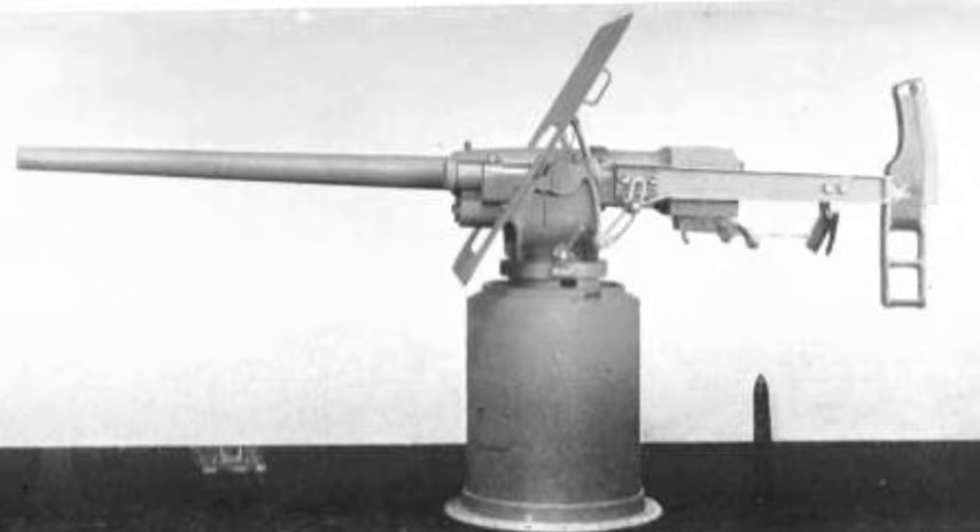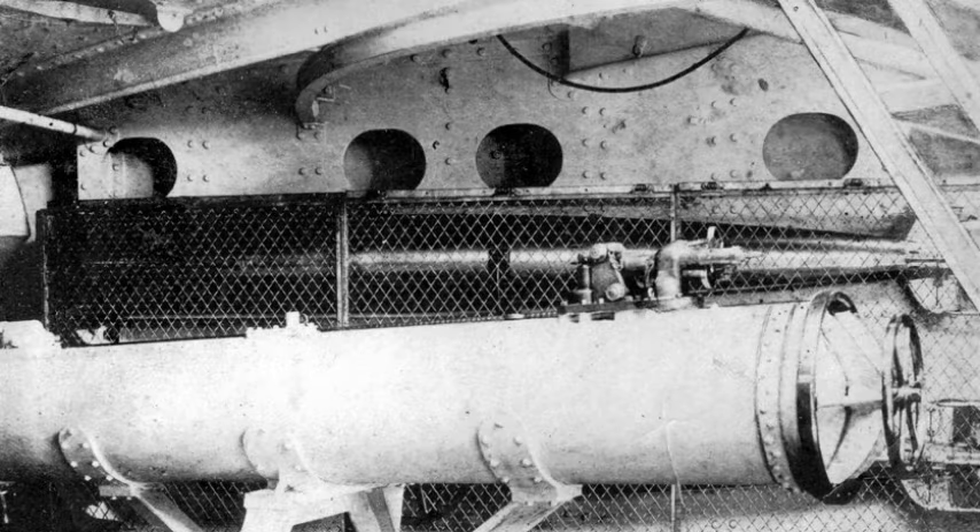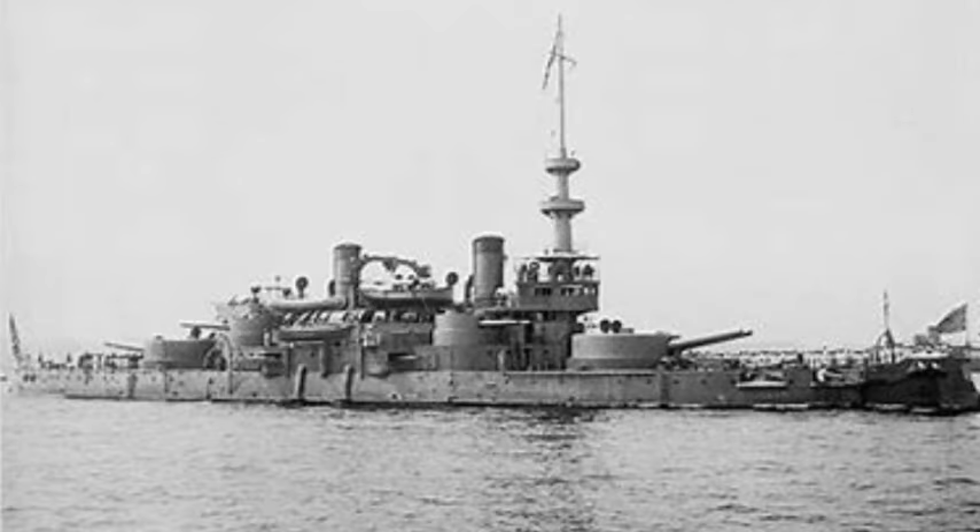As was standard for capital ships of the period, Oregon carried 18-inch torpedo tubes in above-water mounts, though the exact number is unclear. According to Conway's All the World's Fighting Ships and the Navy's Dictionary of American Naval Fighting Ships, she was fitted with six tubes, though naval historian Norman Friedman states she was ordered with seven but completed with only five.